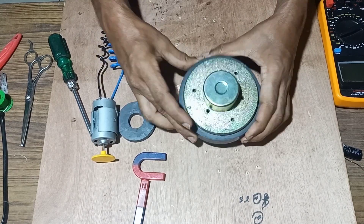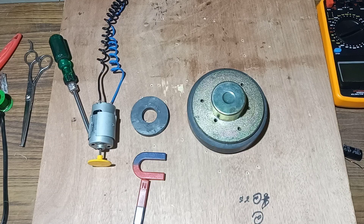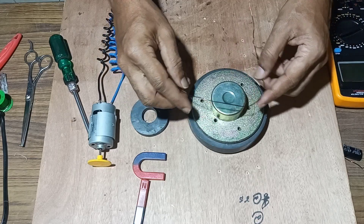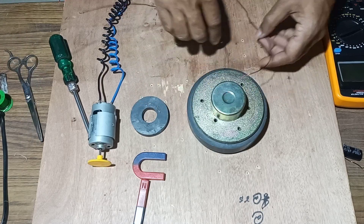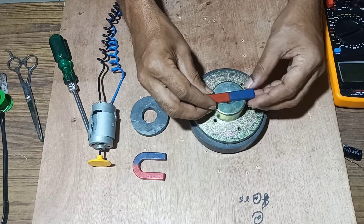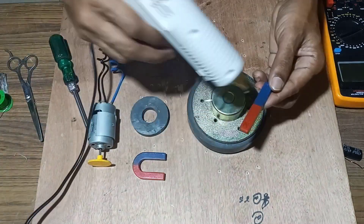We have attached the speaker base in the center of the magnet. Next, we will start winding an insulated copper wire for a maximum number of turns in order to generate maximum EMF. We leave a little bit for the connection and start winding the coil. For support, we will fix the bar magnet over it so that the coil will not be moved or removed, and we will apply glue here.